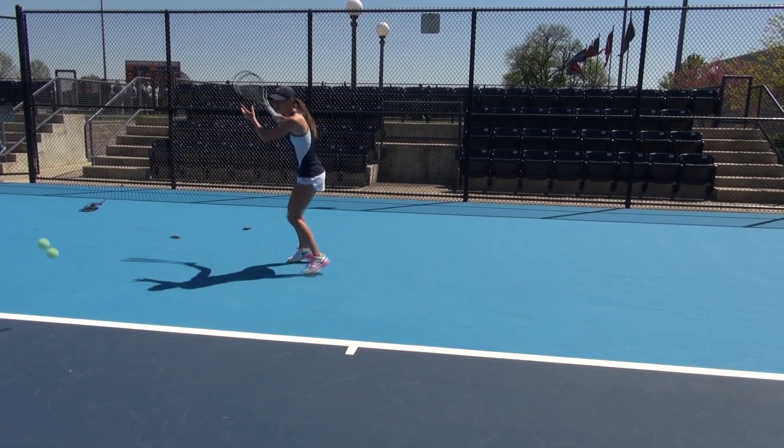Forehand basically sets up the shot. For me, it's my strength. That's what's going to set up the point for me. A lot of the time, that's going to be my put away shot as well.